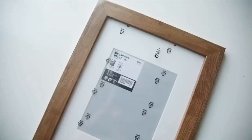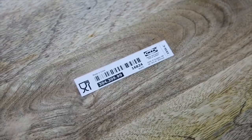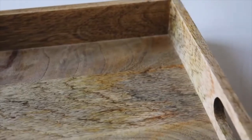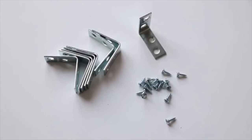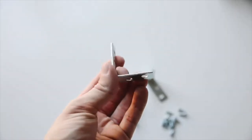I always have to include a furniture item, so I'm starting with two of these Dalskar wooden frames from IKEA and what I think is a new restored-wood-look tray — very West Elm but only $25. The additional supplies are L-brackets, miniature screws, a drill, and a pen.